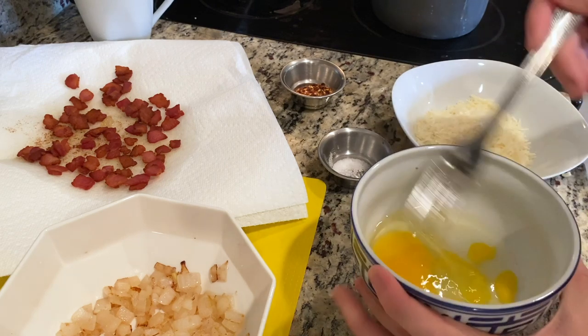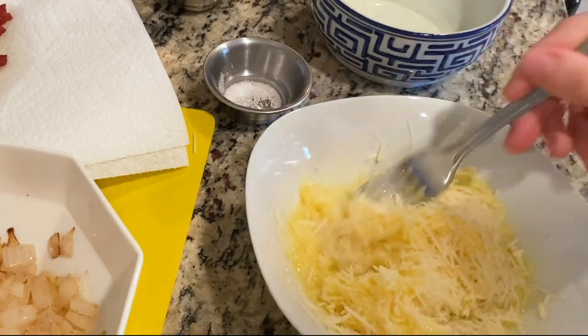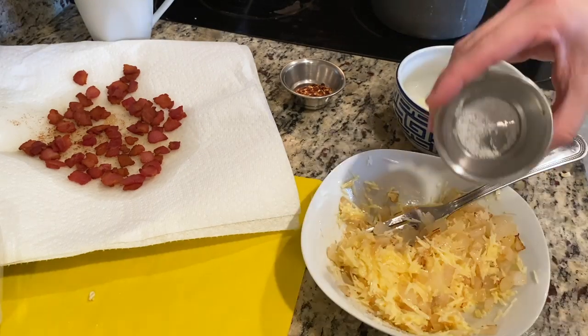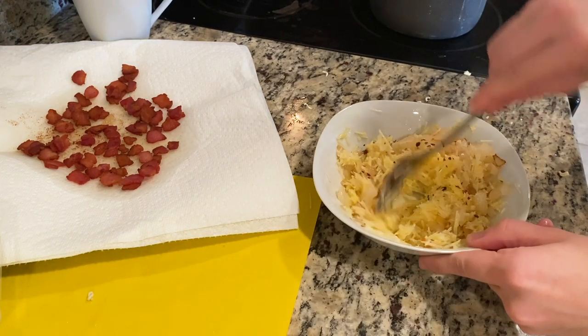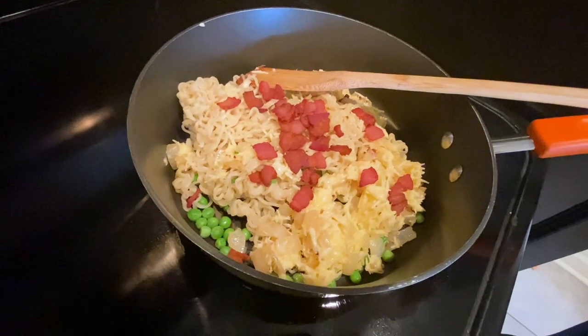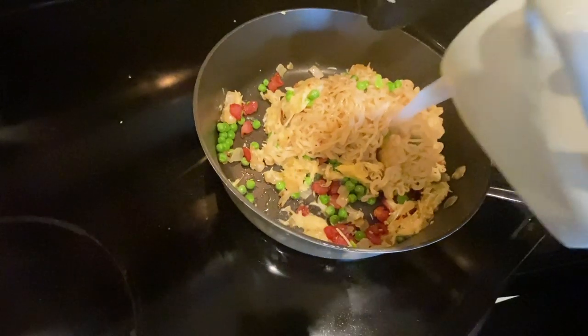In a bowl, whisk together one egg, half a cup of parmesan, your onions, a fourth teaspoon of salt, and a pinch of red pepper. Once combined, add in the hot ramen and the cooked bacon. Toss to coat, adding enough reserved cooking water to make a creamy consistency.